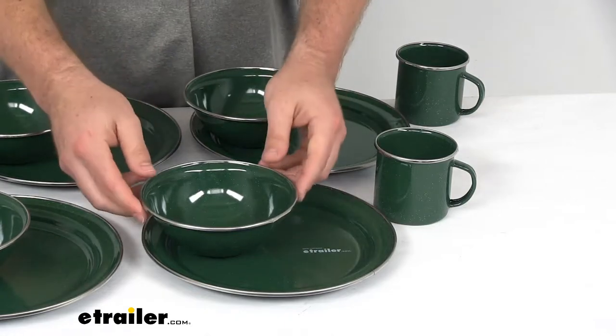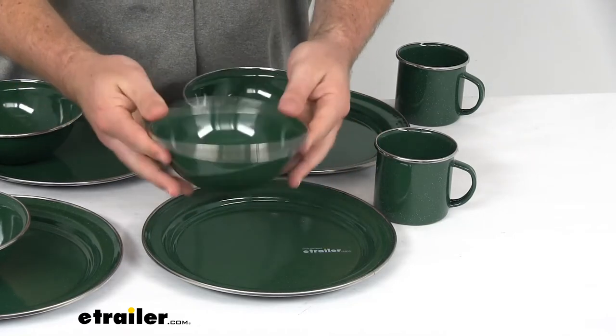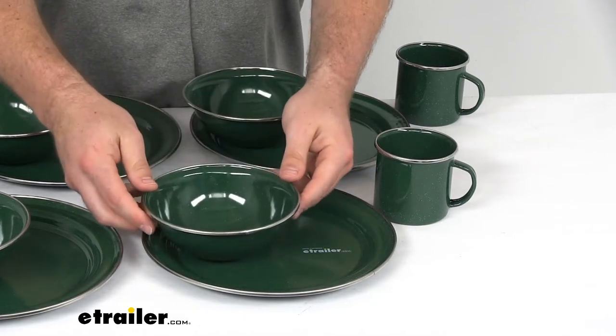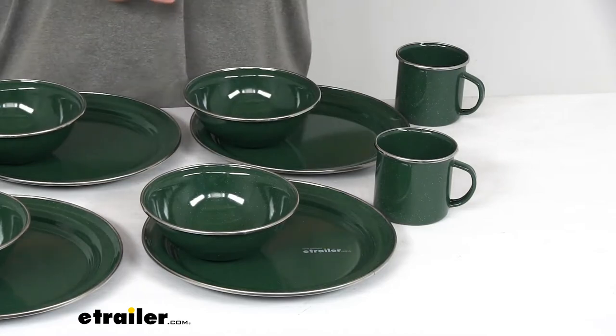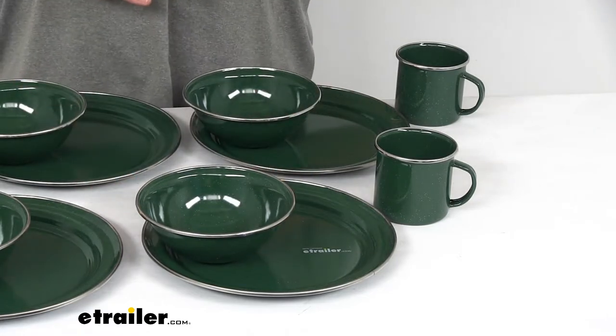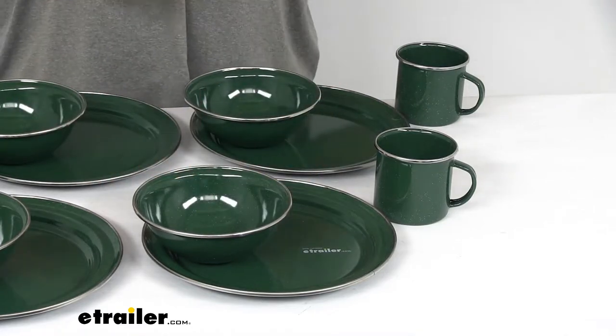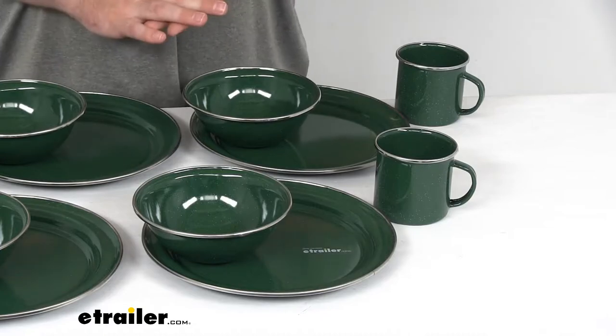They are made of heavy duty steel construction, so it's going to be very durable and last a nice long time. Also dishwasher safe — if you are fortunate to have a dishwasher while you're out camping, or if you just want to wash them by hand, they're going to hold up well. And when you get home you can throw them in the dishwasher to give them a nice heavy duty cleaning.